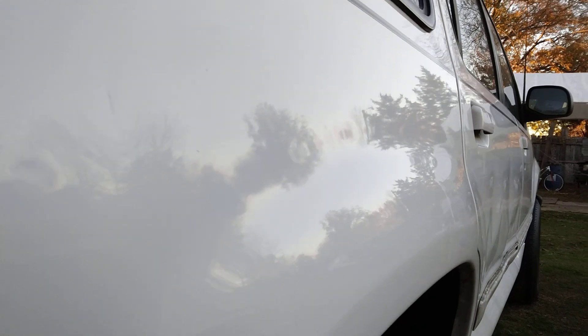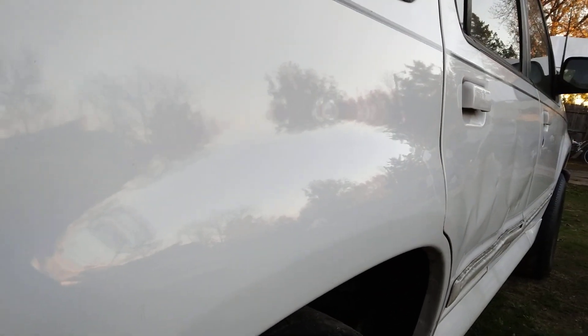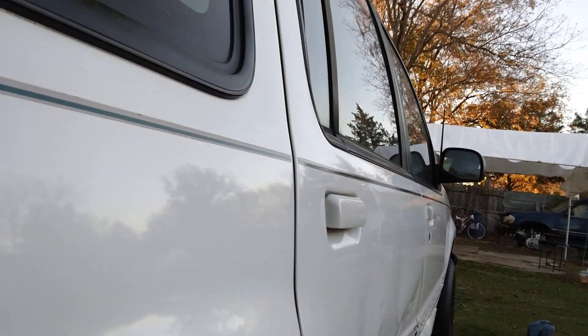Once I knock off here I'm gonna show you guys the shine. You can really see the gloss — check that out, very glossy. You can see the gloss better than in the other parts of the truck.